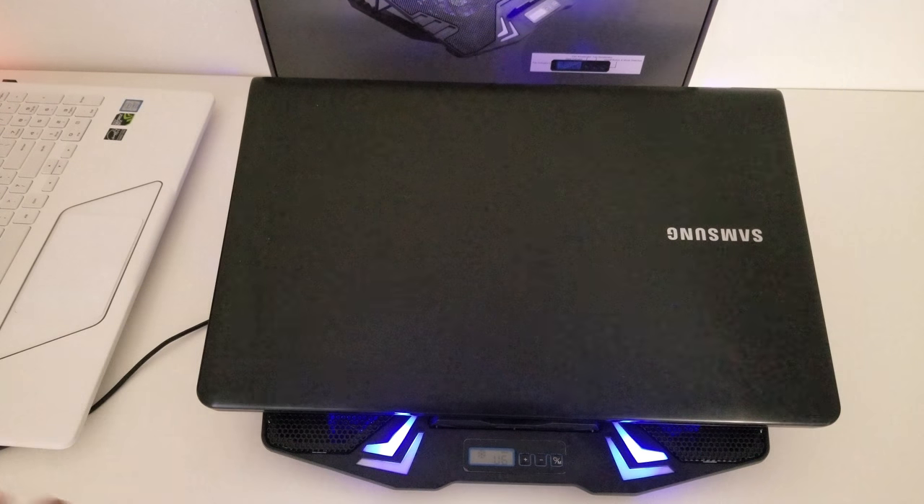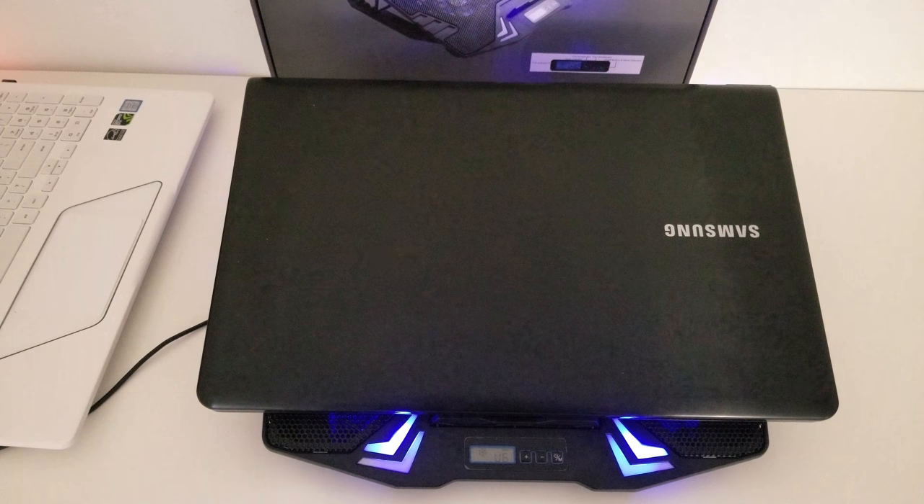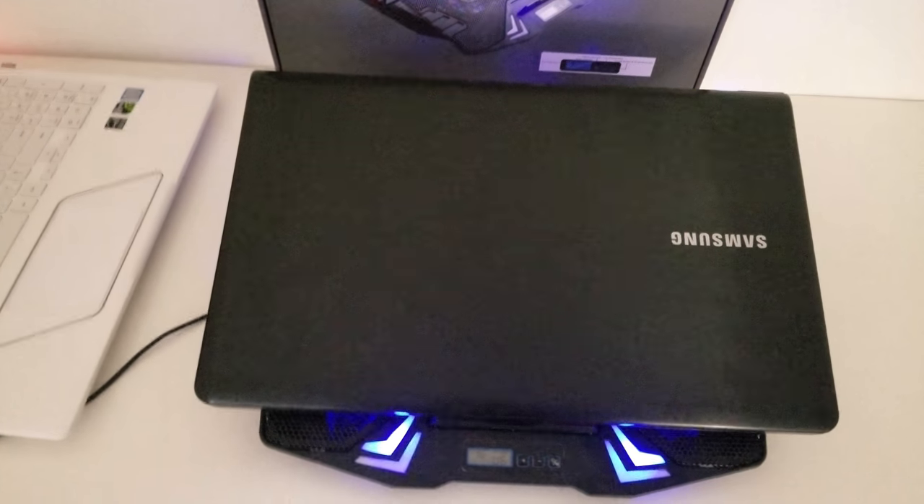So as you guys can see it does fit pretty well. All the pegs do line up once again, which is a really great thing that I didn't expect but it does work out. Let's take a look at how this laptop looks around the edges. The laptop's peg is right here in the corner and it does match up with one of those slots that are there.